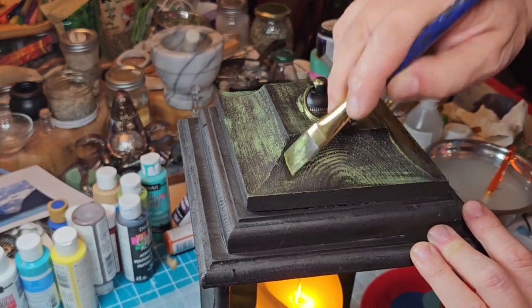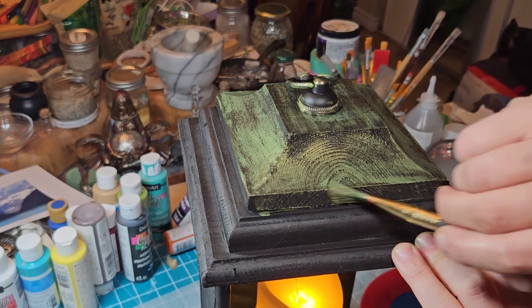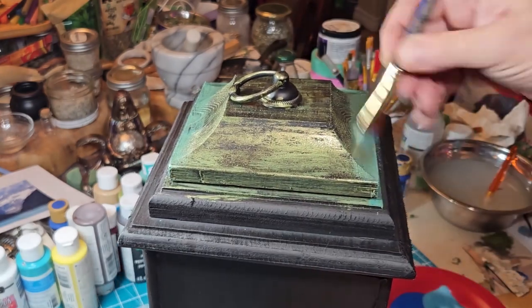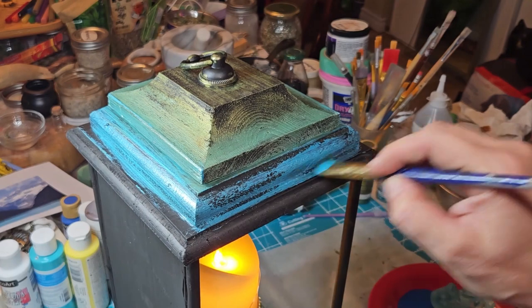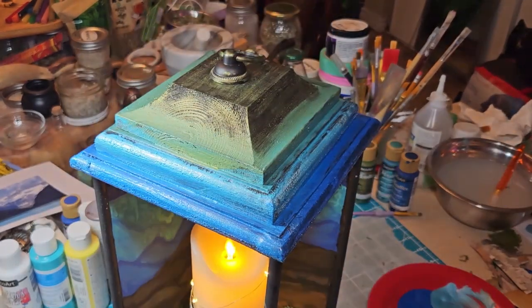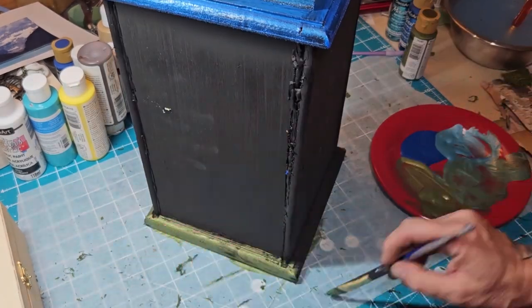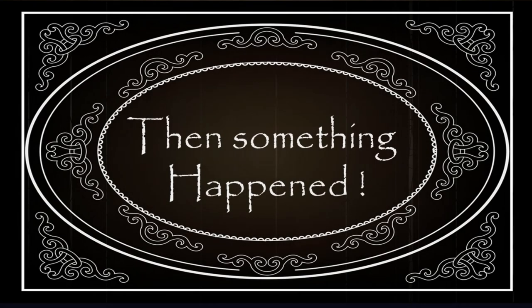Green is for healing, for growth, for mental health — it works out for many correspondences. I did some dry brushing throughout, then started bringing in the aquamarine, mixing it with the green, then some aqua blues — all metallics, blending as I go — and then a deep royal blue. At the base I painted a green around the finishing where I routed out the piece, which gave it a nice little feature.